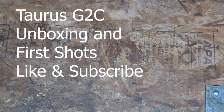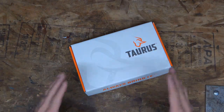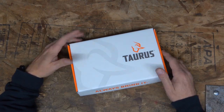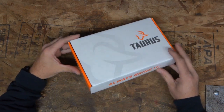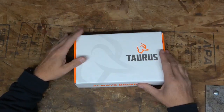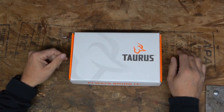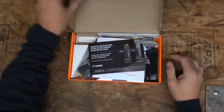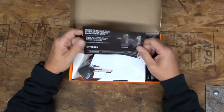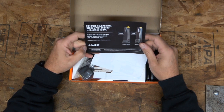We got another unboxing first shot video. I'm cleaning up everything here and again it's a Taurus — very inexpensive guns but definitely quality guns. Today we've got the Taurus G2C. I have not even taken this out — even my gun guy, I picked it up just like this. I trust the guy 100%, so this is going to be a first for me to see what's in the box too. Let's check it out.